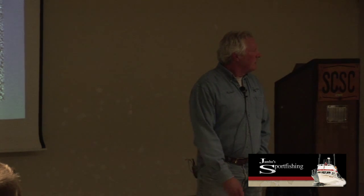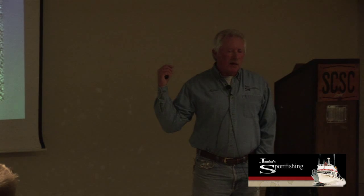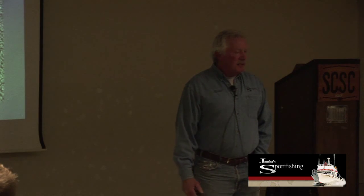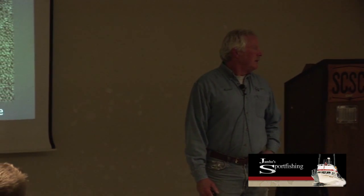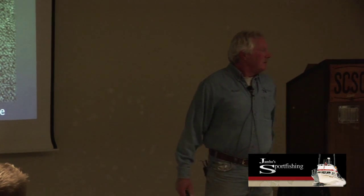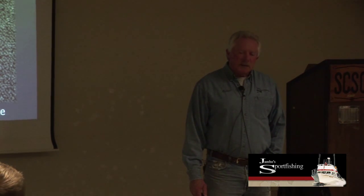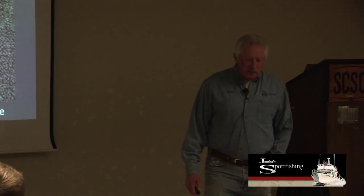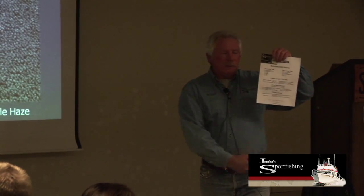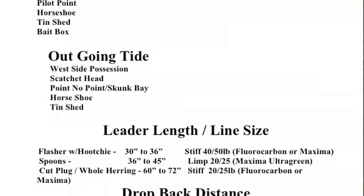How fast for the plug? This is a Silver Horde body style so it can go a little slower, but it's okay to go faster too—it just makes them dart quicker, especially when you're trying to imitate a candlefish. Candlefish look like a snake in the gravel; their bodies are just wiggling. Run it about 40 feet behind the release. The handout talks about drop-back distance for every application you might be fishing.